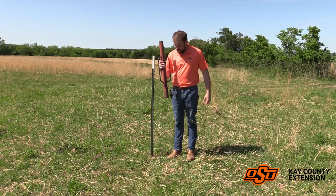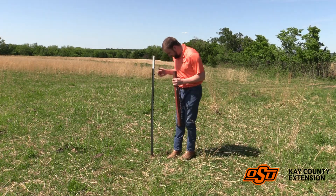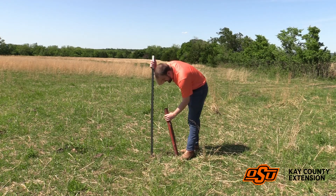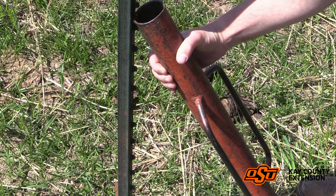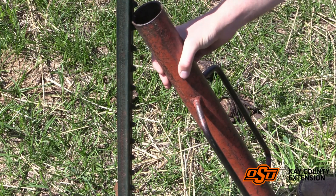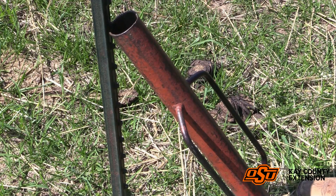This t-post driver probably got you in this position in the first place by hammering down that t-post, but what you'll do is post it in the ground and then put it directly beneath one of the teeth on the t-post. You'll then, with two hands and your foot posted on the bottom, pull back.